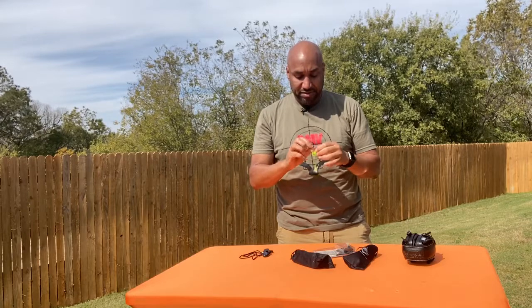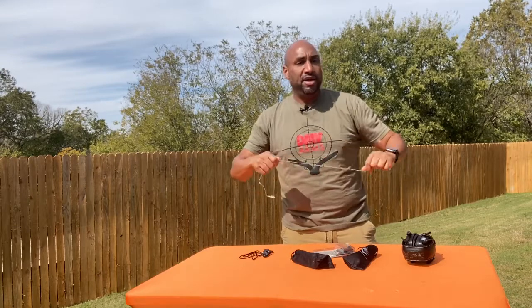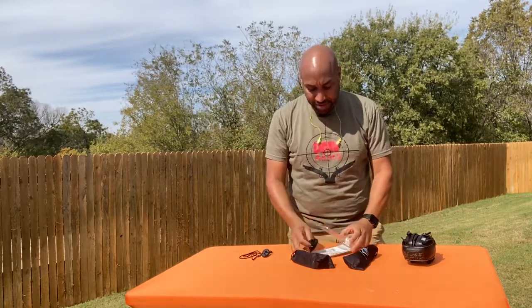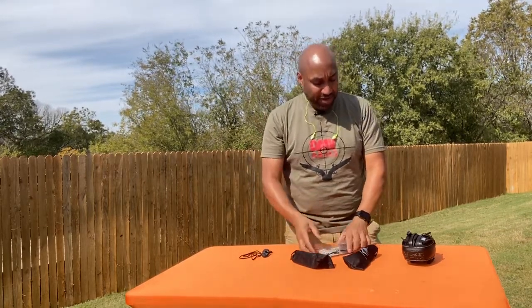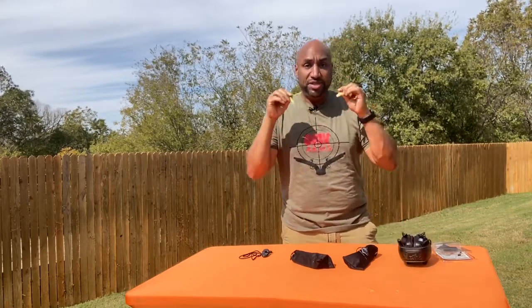I'm a fan of these when I'm at an outdoor range or if I'm back home in North Carolina at my parents' house shooting behind the house with my brothers. I can pull these out, hang them around my neck, we can talk — "I bet you can't hit that can" — then put them in when it's time to go hot. Great for indoor, great for outdoor, great for any range. Unless you're a heavy earring user — these can pinch. But otherwise, these are great for anywhere.